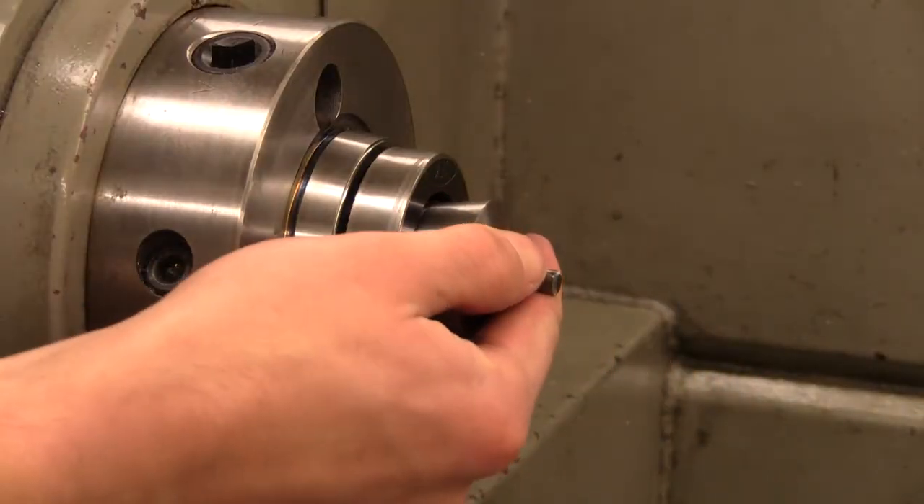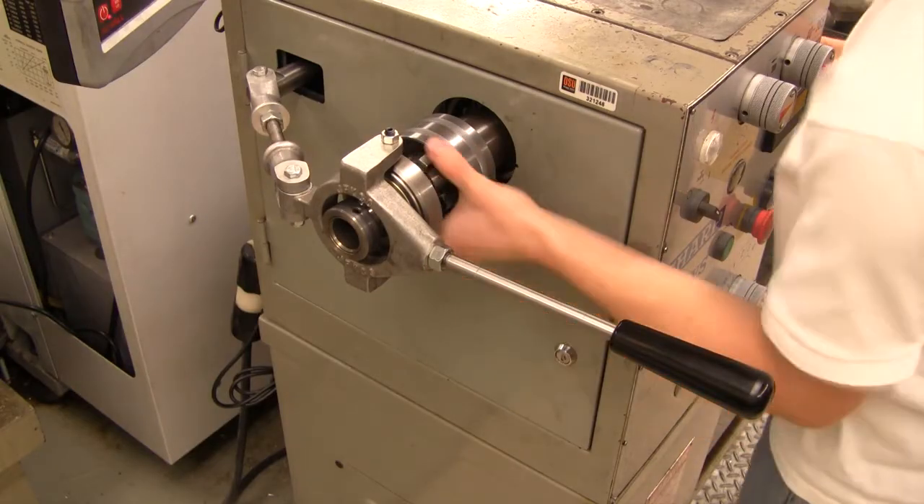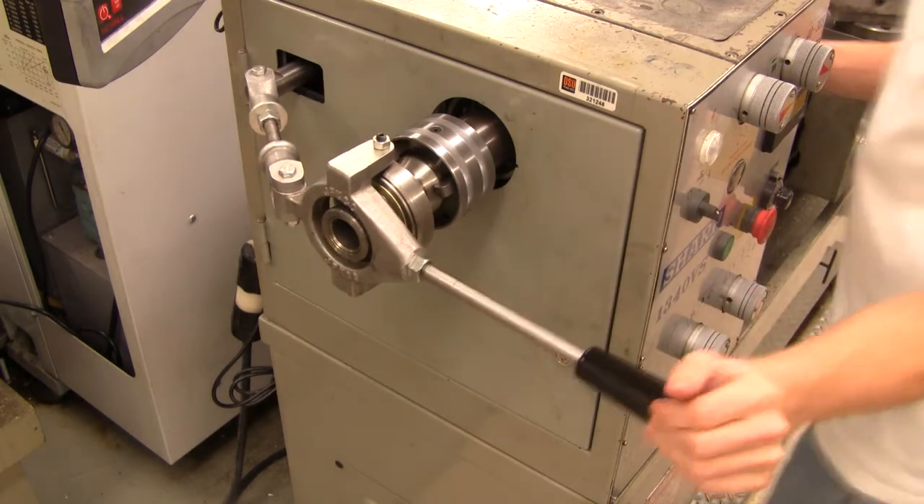Pull the collet and part into the spindle, then tighten the drawbar. The drawbar must be tightened such that pulling the lever on the drawbar locks the collet into place. The handle will pop when the collet is locked into place.